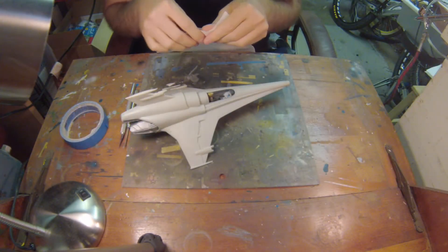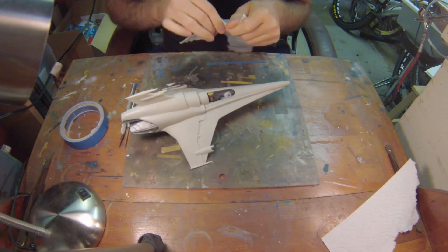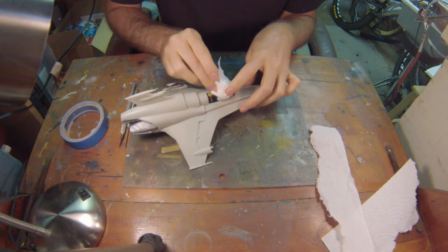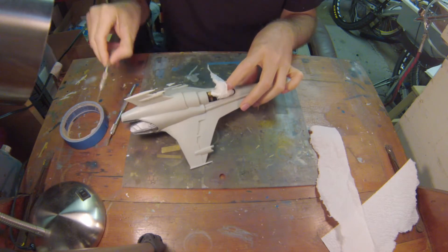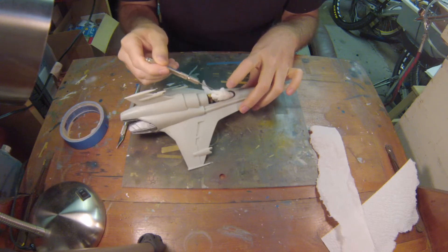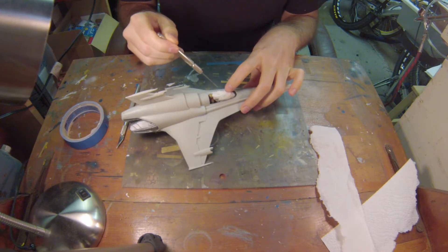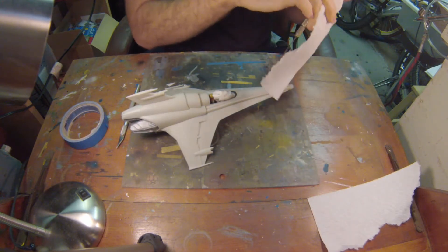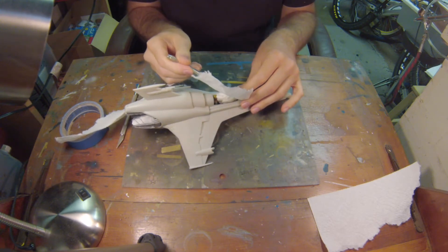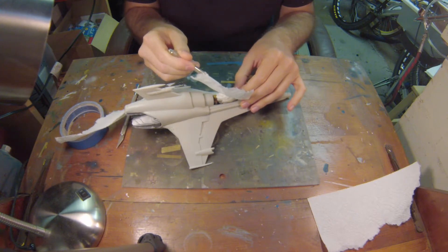First thing I wanted to do is go ahead and remove the canopy. I want to use this paper towel to go ahead and protect the inside of the cockpit. We're not going to do much masking on the cockpit itself because I'm just going to stick some paper towel in here and that's going to be sufficient. I could mask the canopy and glue it on, but I actually want to do something different — I want to hit it with some Tamiya smoke and give it a little bit of a tinted effect. Not too much because I don't want to lose the detail on the inside of the cockpit that I worked so hard to reproduce, but I definitely want to give it a little bit of a tint.